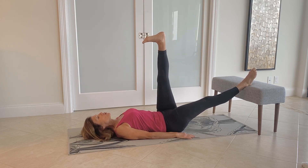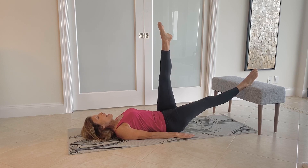Flex, 2, 3, 4, 5, point the toe. Flex, 2, 3, 4, 5.